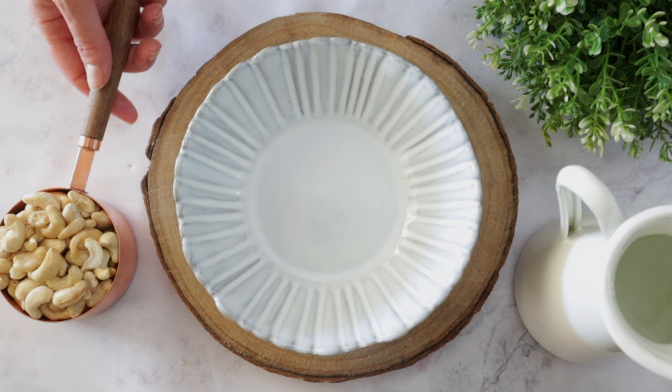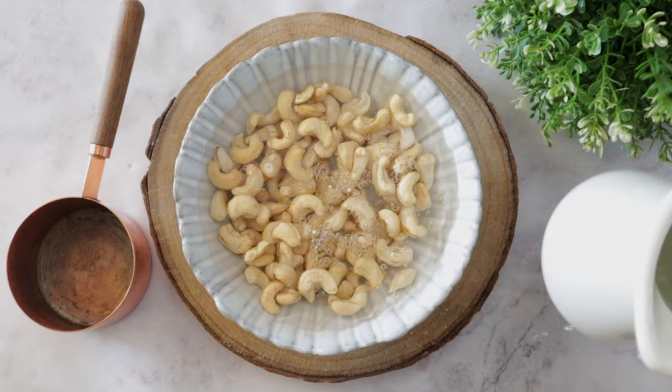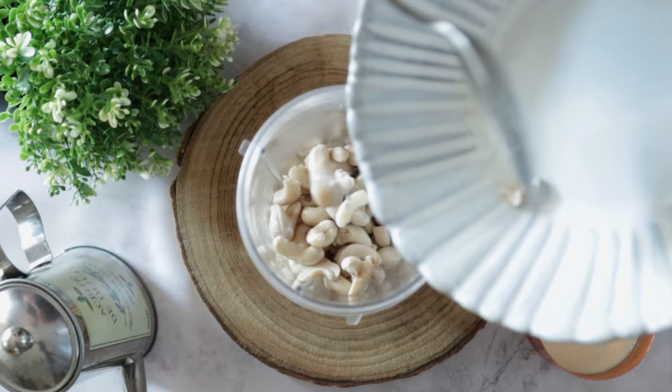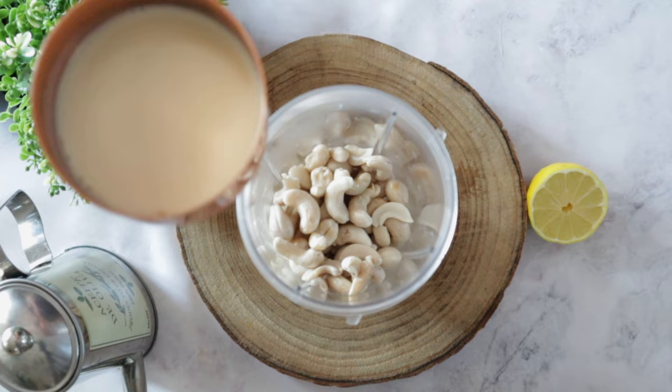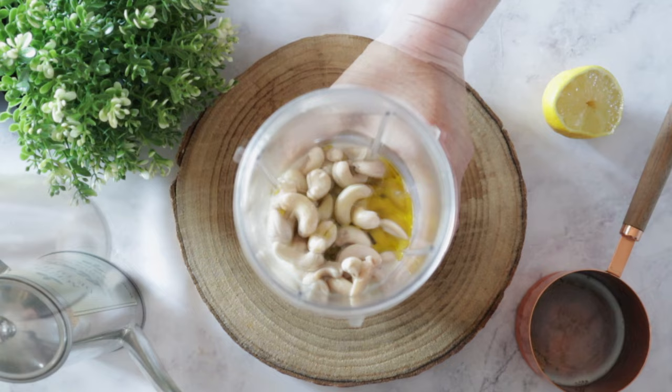For this recipe we're going to need vegan cream — a bunch of it — and we're going to make our own by soaking raw cashews in boiling water. We're going to let it rest for one hour, or you can speed up the process by simmering it for five to six minutes until they are soft. Then we're going to add unsweetened vegan milk, a few drops of lemon. I'm using soy milk because the taste is more neutral in my opinion and it has more protein than other milks, plus some olive oil. Blend it for a few minutes.